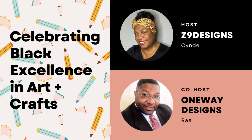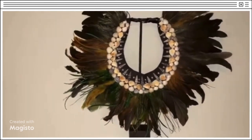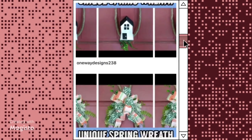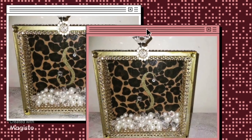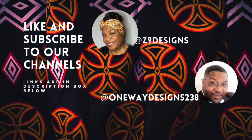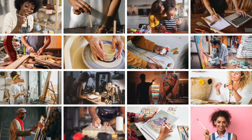Celebrating Black Culture in the Arts and Crafts is an open playlist with host Cindy at Z9 Designs and co-host Ray at One Way Designs 238. I am Cindy and I love to bring you new creative and unique home decor that is Afrocentric. Ray has a great channel where he makes elegant and beautiful tablescapes, glam centerpieces, and thrift flips. Check out both channels, subscribe, like, save, and comment. The links to our channels are in the description box below. Also, make sure you check out the other wonderful collaborators — the link to the playlist is also listed below.